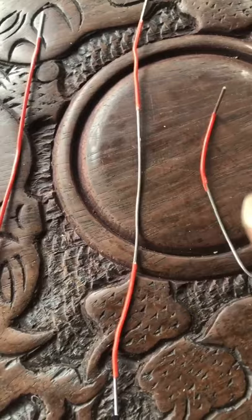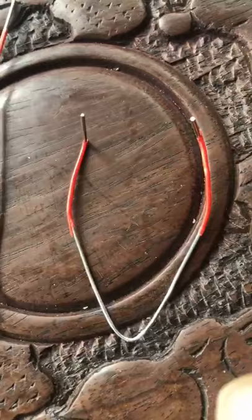Then you have to fold it or bend it like this. First, bend it in half. Then take the two ends and bend them up.